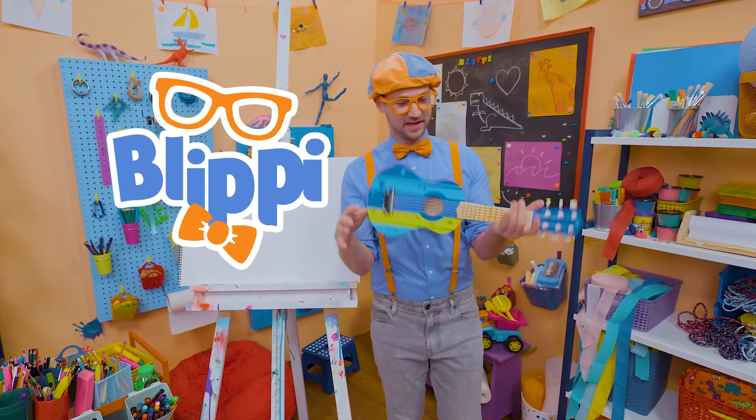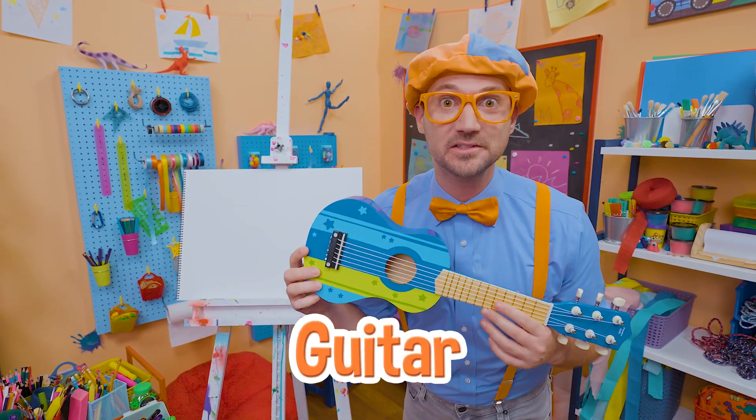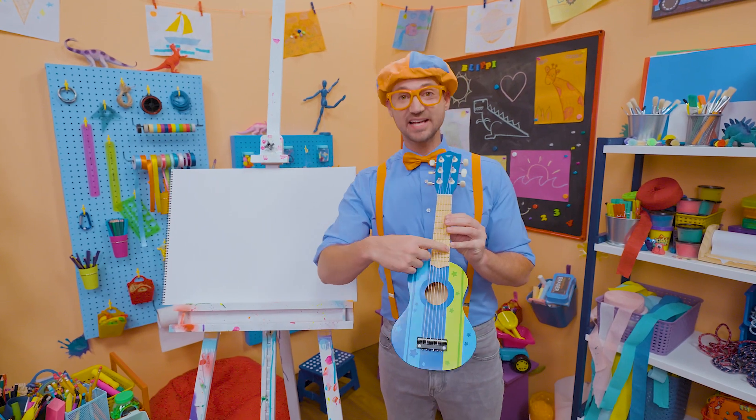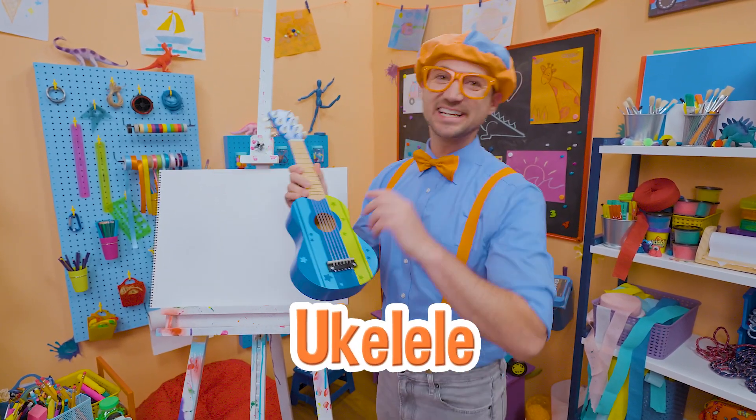Hey, it's me, Blippi. Did you see what I'm holding? Yeah, a guitar! A really small guitar. I know it's a guitar because it has six strings. Looks like a ukulele, but it's a guitar.